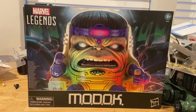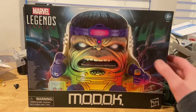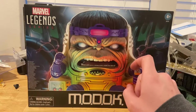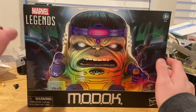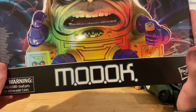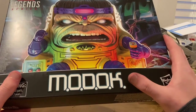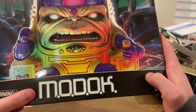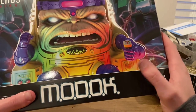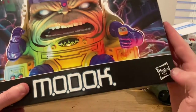Hello everyone, this is Hunter Collector with another action figure review, and here we have MODOK. Let's go over the back end here — we get a picture of MODOK, the figure, and then we get the Marvel Legends logo on the top left, and then we get the wording MODOK. I forgot what each letter meant — I think it's like 'Machine Only to Kill' something.